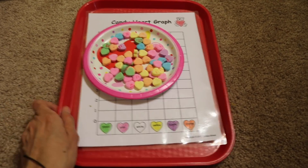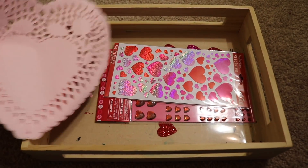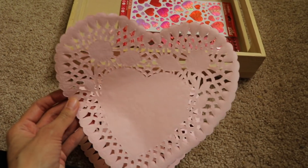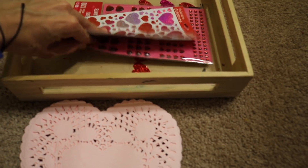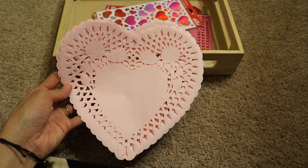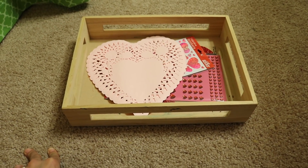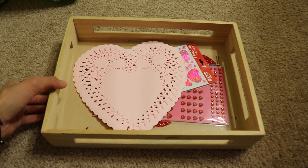Moving on — this is a fun one. The children are just creating Valentine's Day cards. I have these little table decorations I got at the Dollar Tree — little hearts with beautiful designs — and I have heart stickers. The children can make cards for grandparents, friends, or whoever they want, or just for decoration. They can color them in as they want — it's going to be a fun activity.